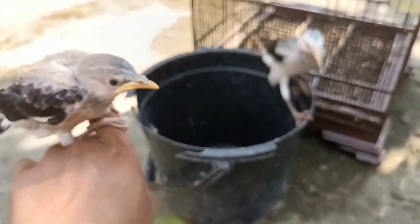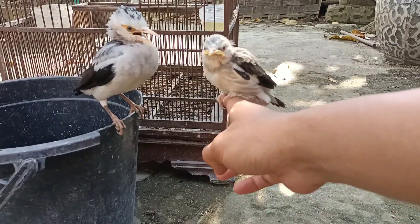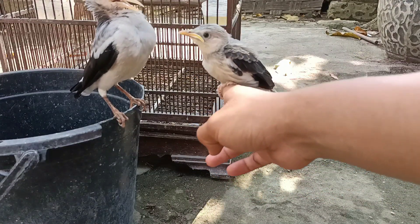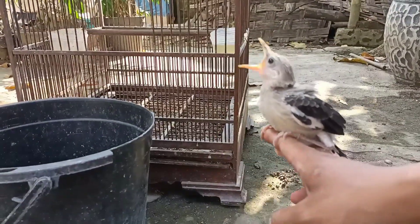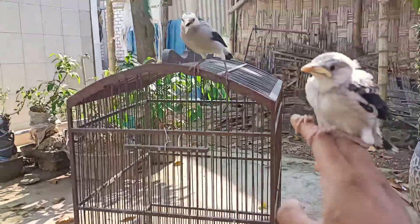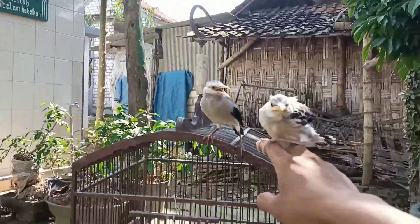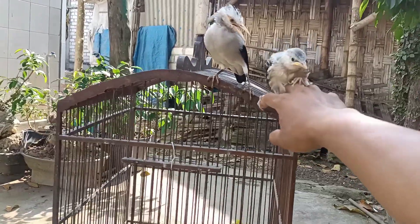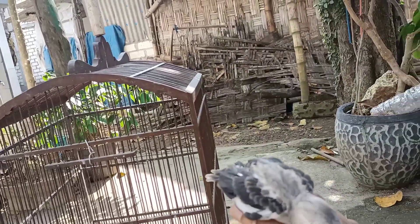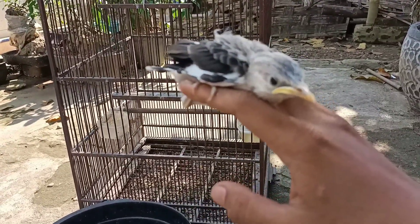Langsung kita ajak kenalan sama si hybrid. Waduh, bahaya guys — malah ditaruh begitu. Oke adik, mungkin dia masih belum terbiasa guys, jadi kita biasakan dulu bertemu sehari-hari supaya dia akur dan bersahabat.